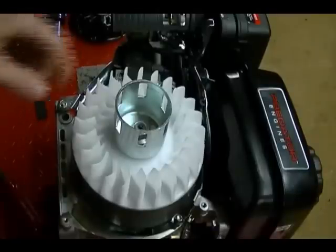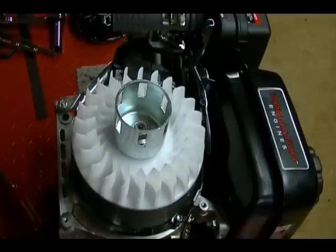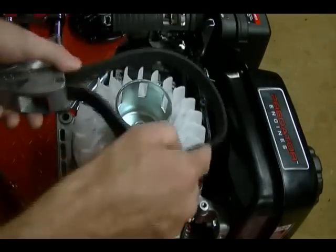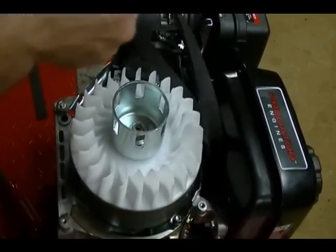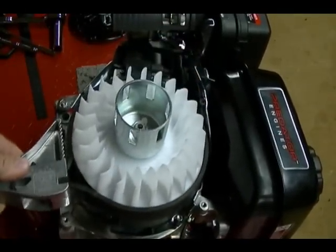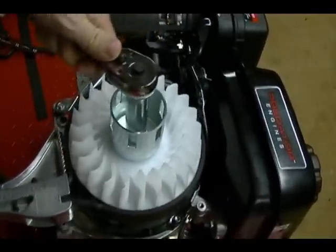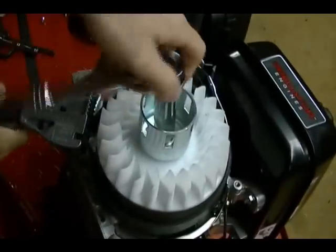The easiest way to remove the nut that holds on this flywheel is to use an impact wrench and socket, but if you don't have that you can use a strap wrench like this — place it around the flywheel, hold it into place, then get your socket and ratchet and loosen it up.